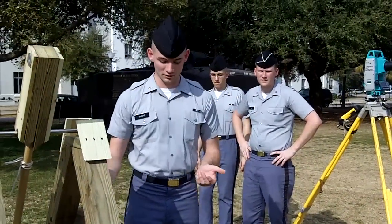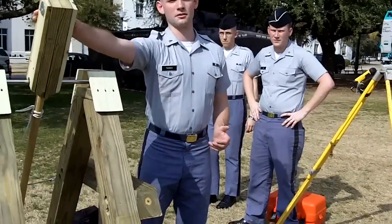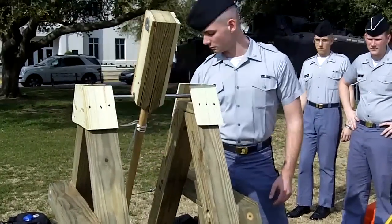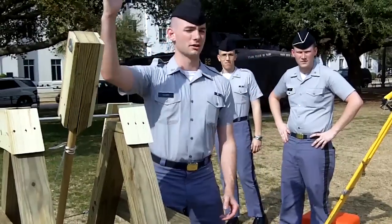This is a trebuchet. It uses a counterweight here to fire a projectile. This will be attached to the end of the bar here with the weight. We will load the round here and pull the tripwire, and the weight will fall, bringing the back end of the arm up and launch the projectile.